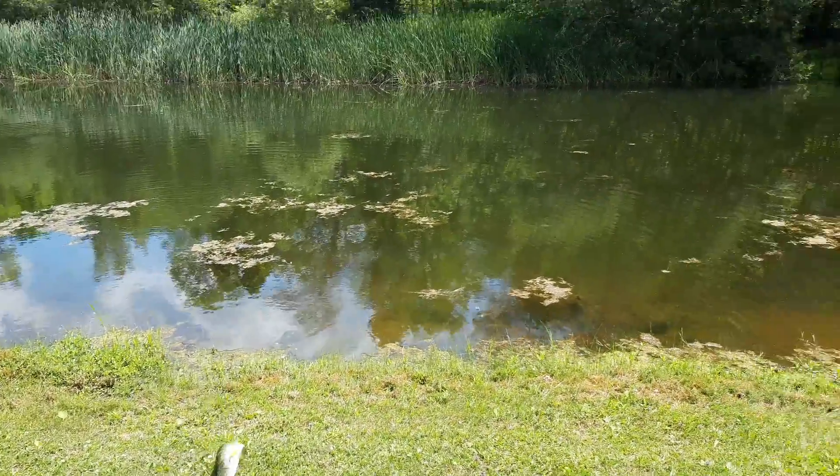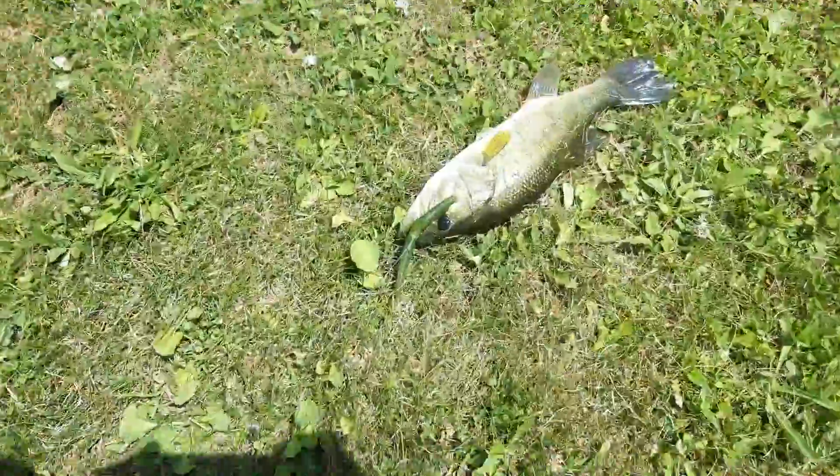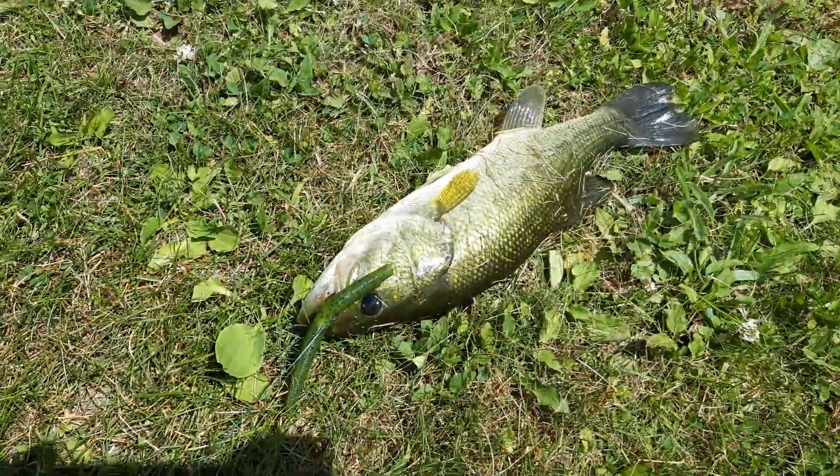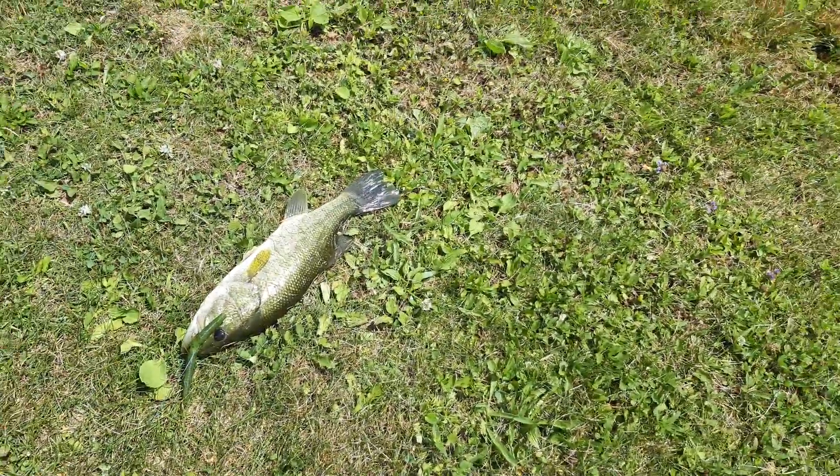What's going on guys, Kwin Outdoors here, back with our bass fishing video. It's my second bass of the day — got a big one. First one I got here, just hooked up on this nice largemouth here on a Senko wacky rig. I don't have a tripod with me today so I'm going to have to set the camera down.